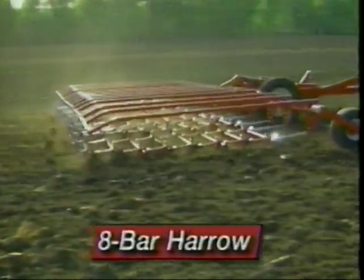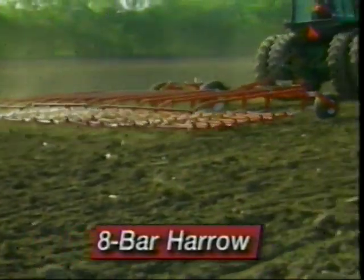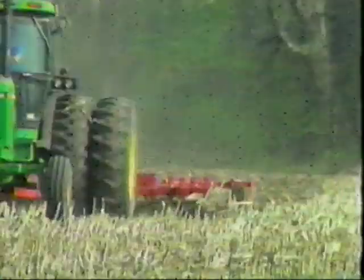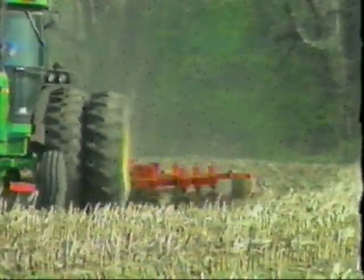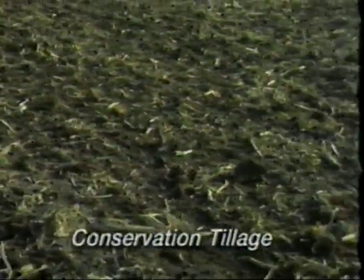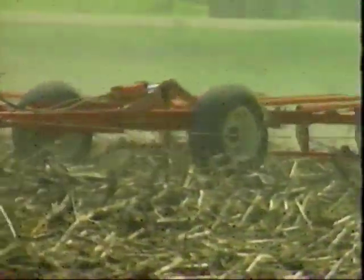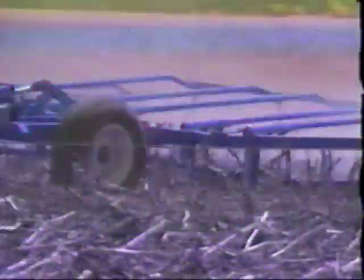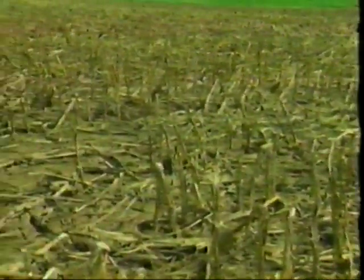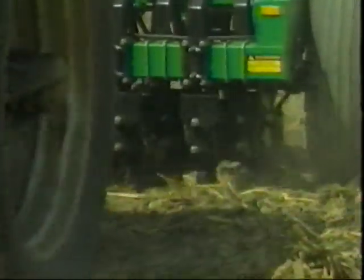McFarlane's 8-bar Harrow is a versatile tillage tool with a multitude of uses. With the 8-bar Harrow mounted behind a field cultivator, your field is tilled and leveled — from this to this — ready for planting in a single pass. In no-till applications, the McFarlane 8-bar Harrow quickly and efficiently knocks down and levels field trash without clogging, from this to this in a single pass, and you're ready for no-till planting.